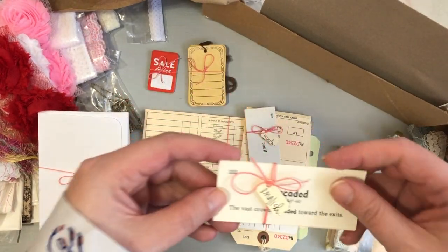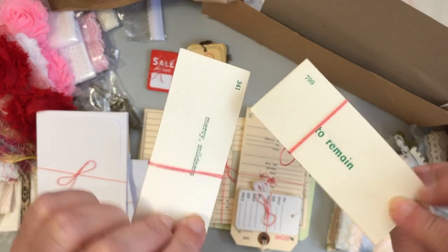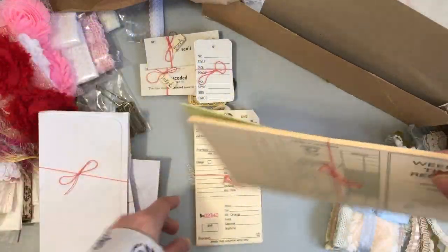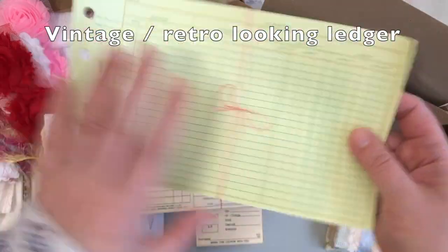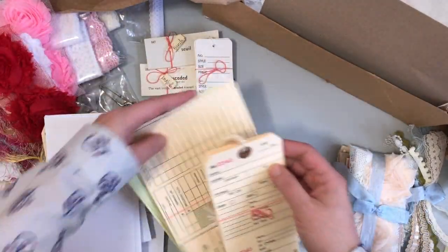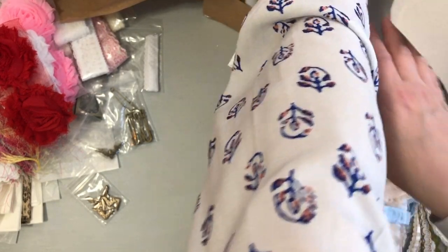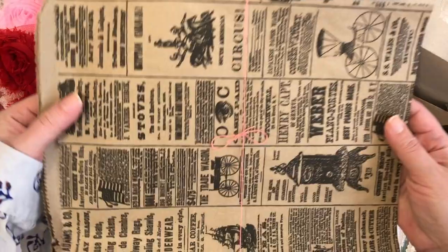There are really cute price tags and merchandise tags in a nice vintage-looking color. Then she sent more vocabulary flashcards in English and in French — I love those. Garment tags and more tags as well. These weekly time records — I've been wanting those so bad. Then she has this retro-looking ledger paper which is just fabulous. Denise, thank you so much for such a fabulous design team package. I'm getting so inspired just going through the bags.